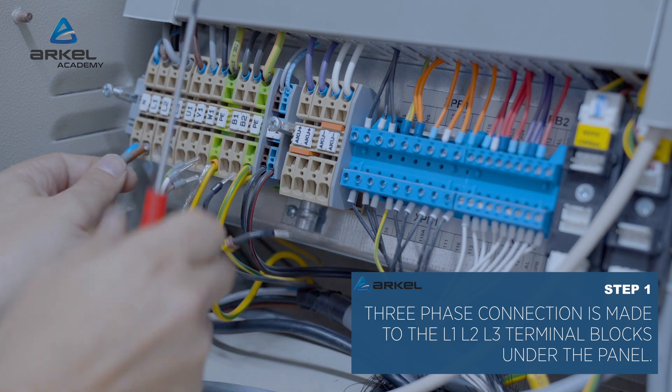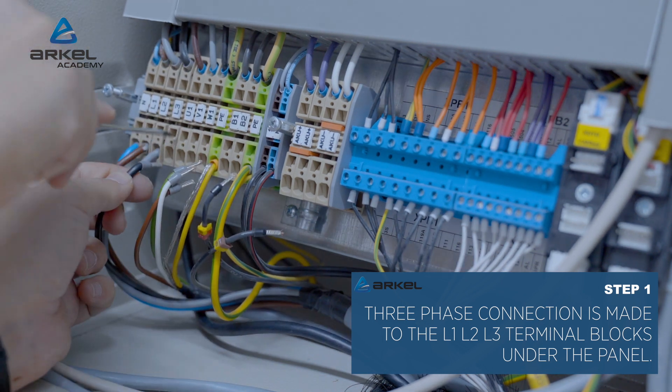Three-phase connection is made to the L1, L2, L3 terminal blocks under the panel.